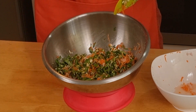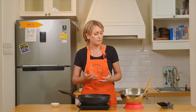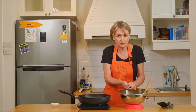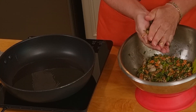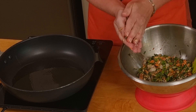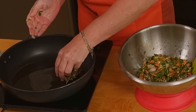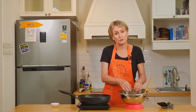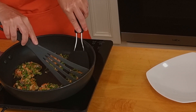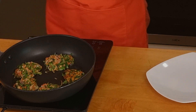We just have to form our frittatas now and cook them. I've placed my oil in the pan and I make it warm, then I'm going to place my frittatas in it. To form the frittatas, you take some of the mixture, about a golf ball, make a ball, and make it a bit flatter. Once the oil is warm, you can place it in the pan. Make several of them. If you feel like they don't stick together enough, you can add another egg. After about one and a half to two minutes, you can turn your frittatas, trying not to break them.